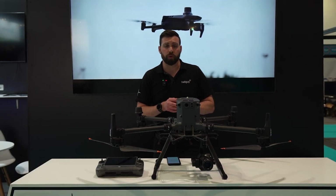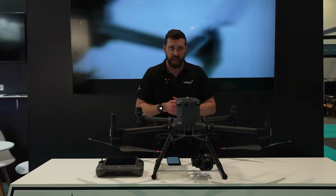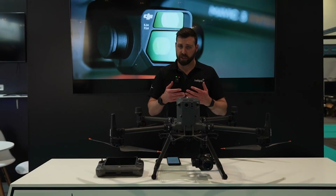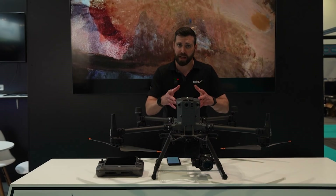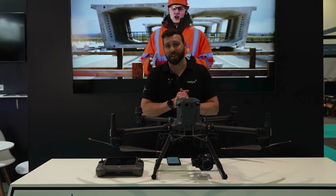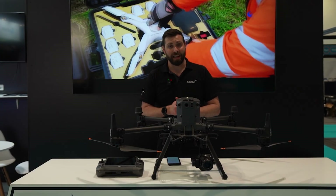So those are just a few features of this aircraft and how it differs from the previous generation. If you'd like to find out more information, please visit us at heliguide.com — we've got lots of blogs coming out in the not too distant future about this platform and how it compares to the previous. You can also head over there if you want to pre-order this aircraft. Thank you very much for watching and we'll see you in the next video.